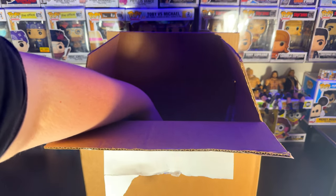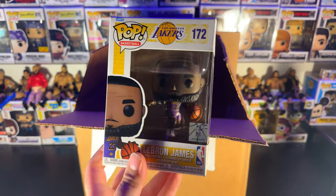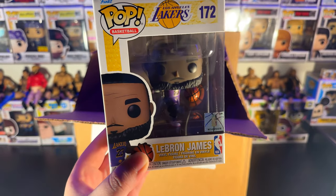Let's keep this train going here. We've got the LeBron James 172 Lakers. Absolutely cool. I need some more NBA — I've only got Pippen and Jordan, so LeBron is a perfect addition to that team.